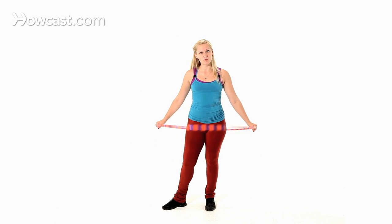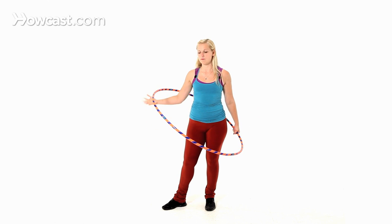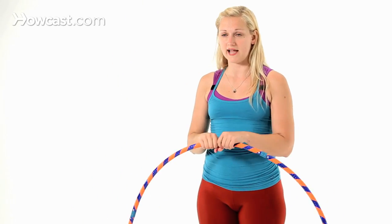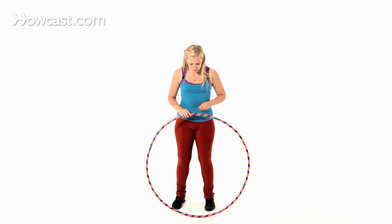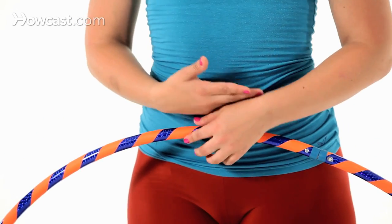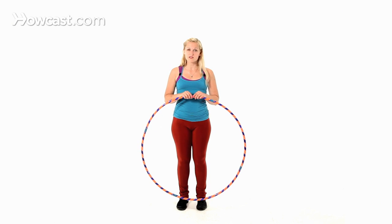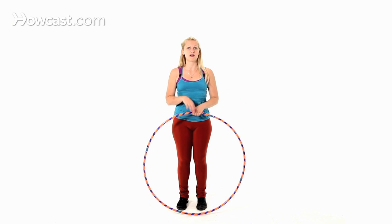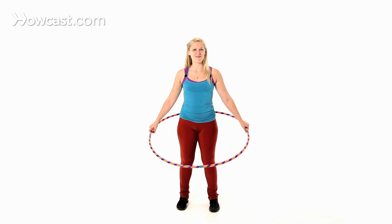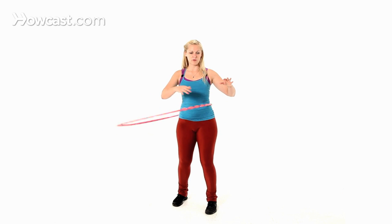One thing also to consider, if the hoop continues to fall even though you're trying these techniques and practicing a lot, is that you may be using a hoop that is too small or too light for you. The diameter of your hoop for a beginner should be at least almost to the height of your belly button from the floor — this is a very good size for starting. I also suggest using a hoop with a nice weight to it: no heavier than two pounds, but around the one pound range is a good starting weight. So if your hoop is very light and very small, that is probably the main problem.